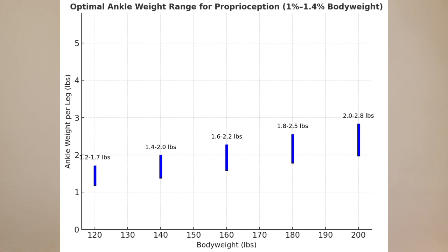2.2 pounds is one kilo, and that's what I use for each ankle. If you weigh 180, you can wear 1.8 to 2.5 pounds per ankle. If you weigh 200, it's 2 to 2.8 pounds per ankle. So basically, you should not wear more than 1.4% of your body weight. Stick between 1% and 1.4% — that's the sweet spot for proprioception, balance, coordination, and speed. That's why I wear one kilo on each leg. It strengthens my stride, my jumping ability, everything.